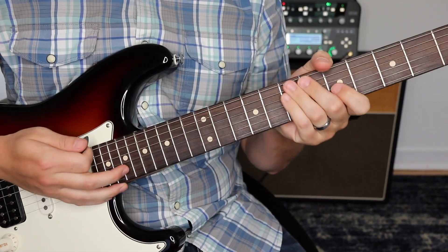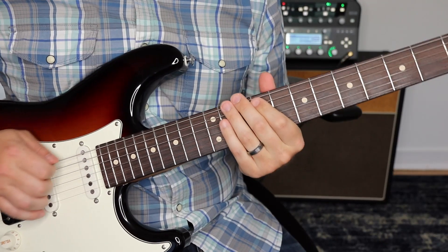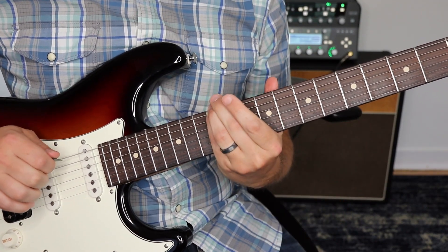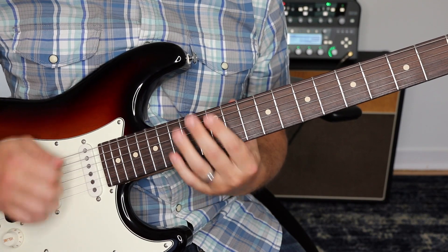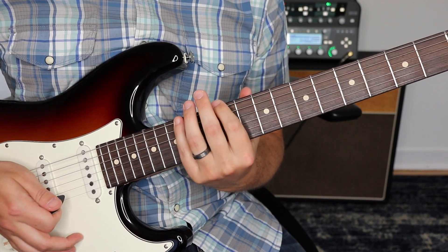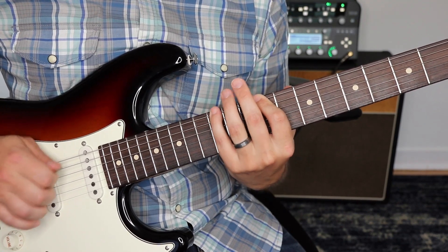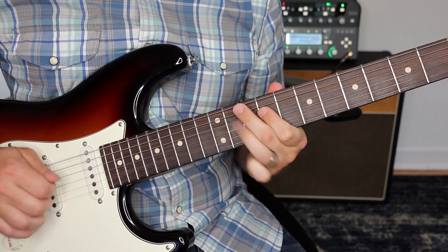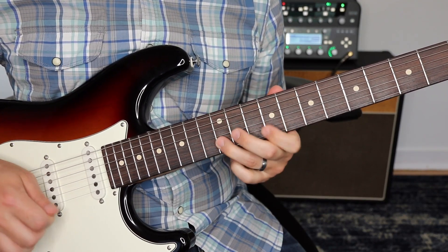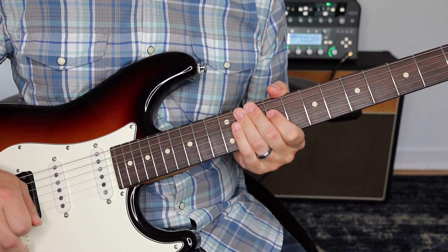Mike McCready's guitar solo in this song is pretty awesome. The basis for what he's doing is the E major pentatonic scale. Since the song is in E, and as many of you probably know, there's this E minor pentatonic that happens right here — for major pentatonic, all we need to do is slide down three frets so that our pinky is on E and then play that exact shape. But when you do it here, it's going to sound major. That's the basis for the solo he's doing.